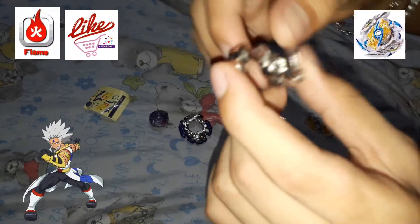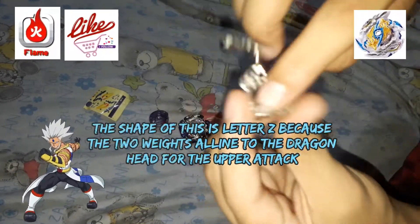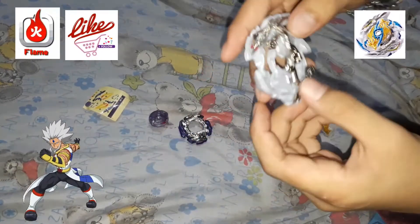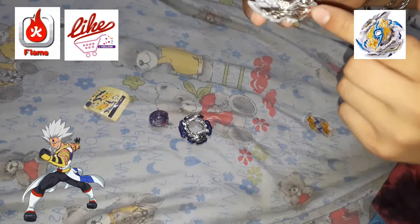It is Metsu, because letter Z — the focus points for attack are these two headed dragons.